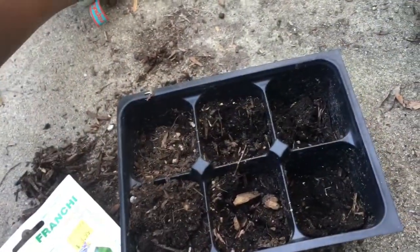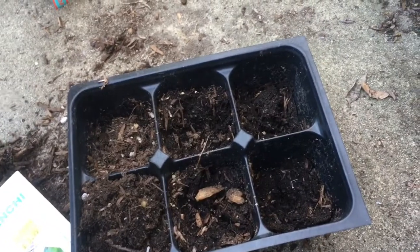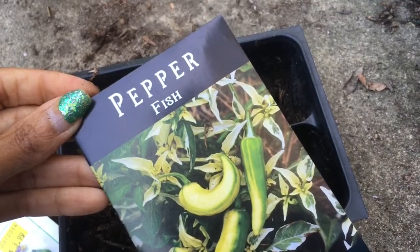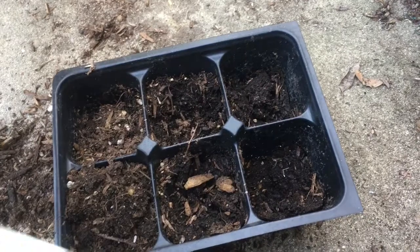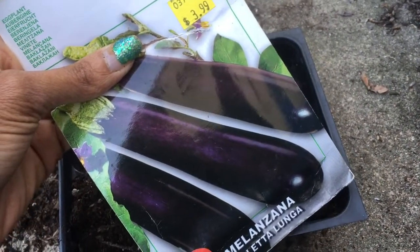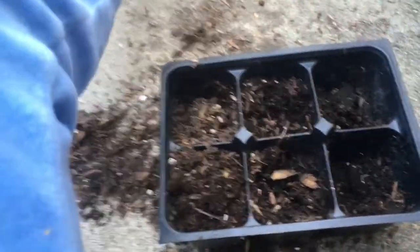We're going to plant our peppers. I'm planting Jimmy Nardellos — that's my sweet pepper — and I'm planting fish peppers as my seasoning for my food. I haven't gotten any of these eggplant up, but I'm going to plant them with my peppers and put them in a warm place to germinate. That's the plan.